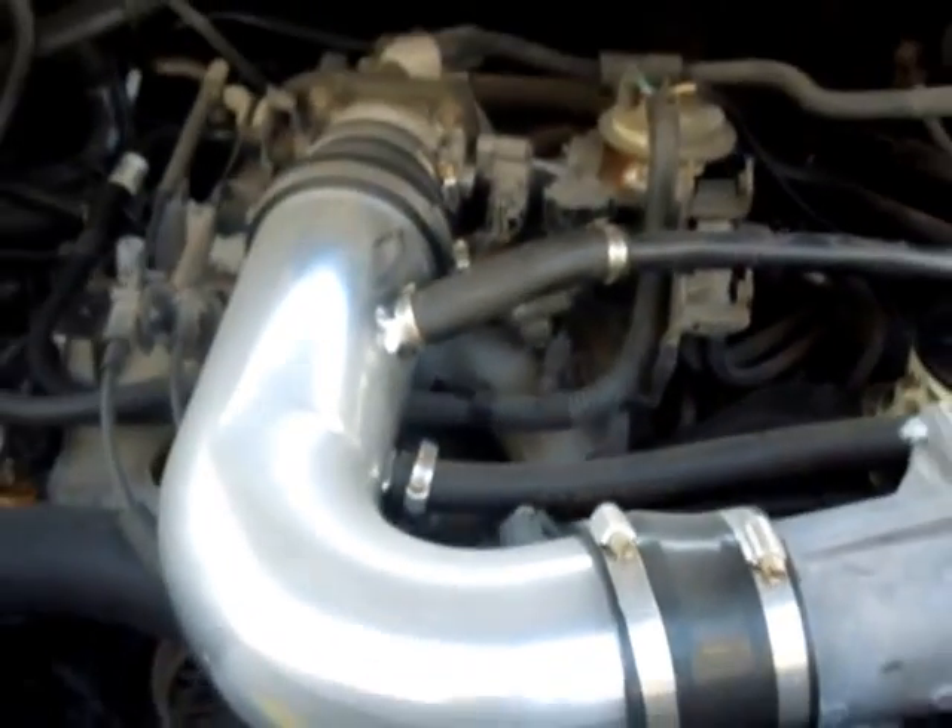Moving this out of the way, you can see where it feeds right into the block. Backing out, it's right kind of under your throttle body.